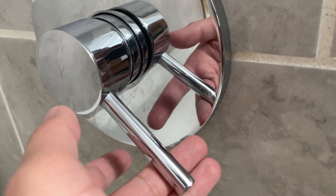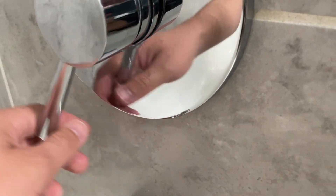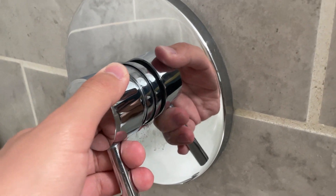But anyways, it's a very simple setup and design. You push this to the side and you can go hotter; push it this way and you can go colder. Overall, very simple — no real issues with it whatsoever.